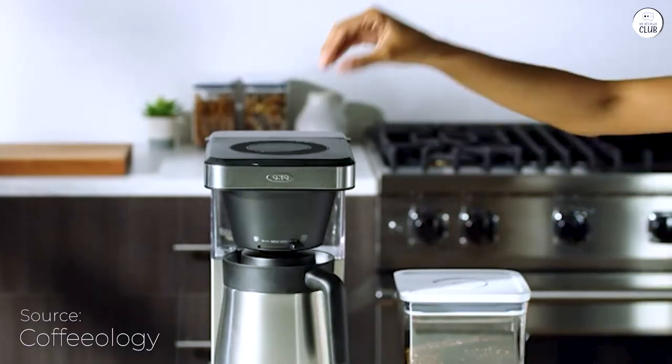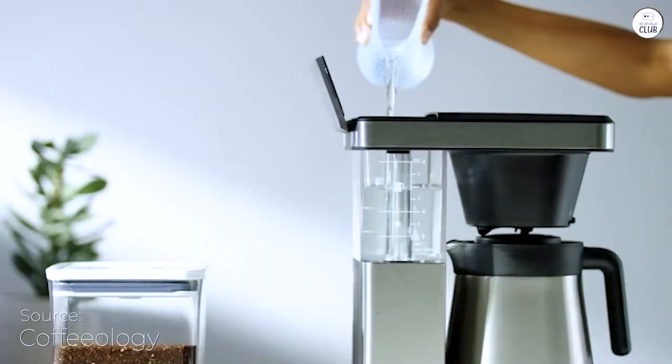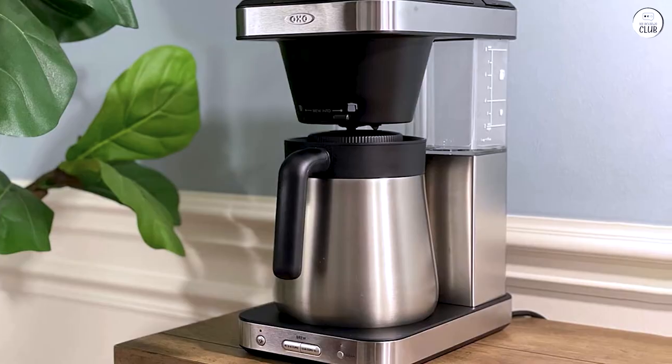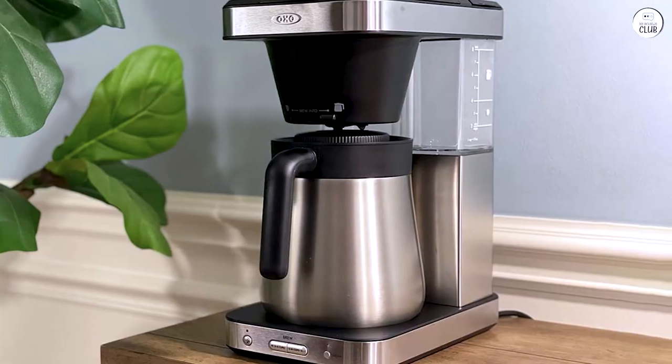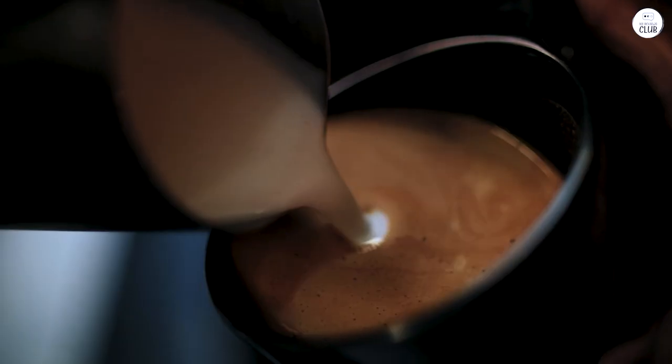Using the OXO Brew 8-Cup Coffee Maker has been a solid experience. Whether I'm brewing a full carafe or just a single cup, the coffee consistently tastes great. I think the way it controls the water temperature and brewing time helps with that.